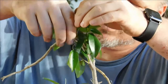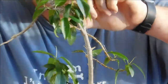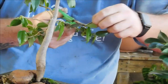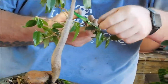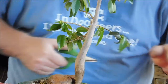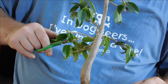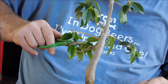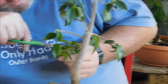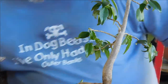I can wear the mask while I work. There we go — tip him up. Oh yeah, that's what I'm talking about.